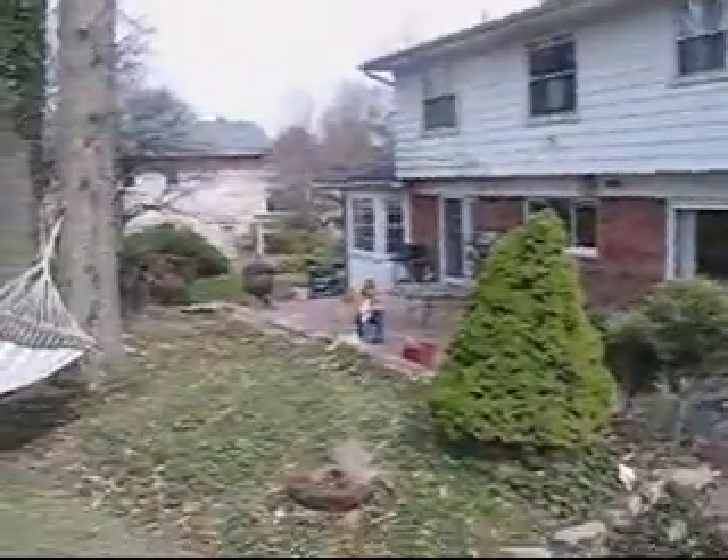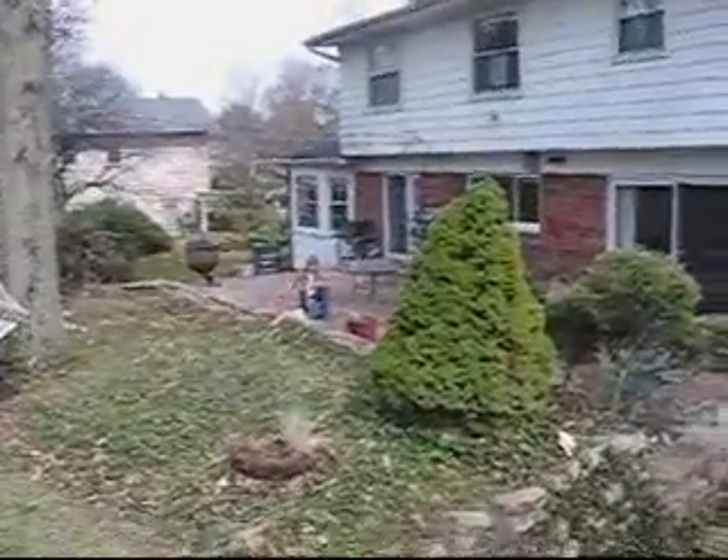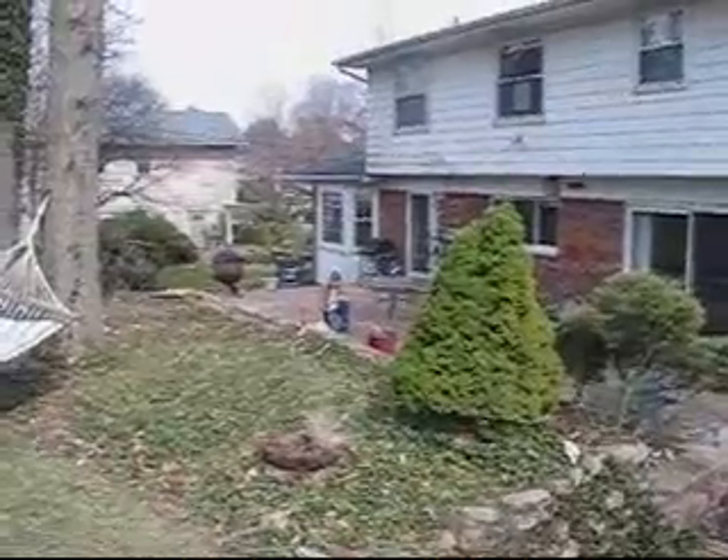Let it be known that I am wearing goggles. The wind is still a little strong — wait for the wind. Hold. Go!